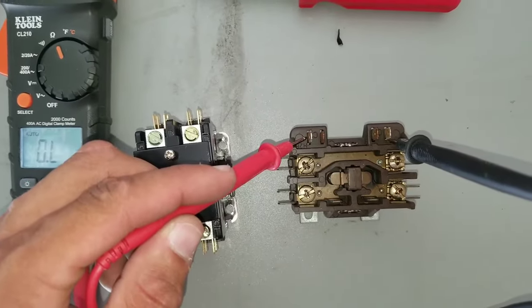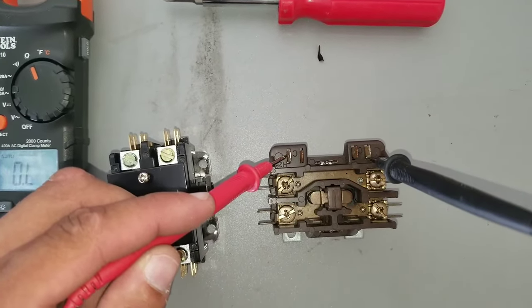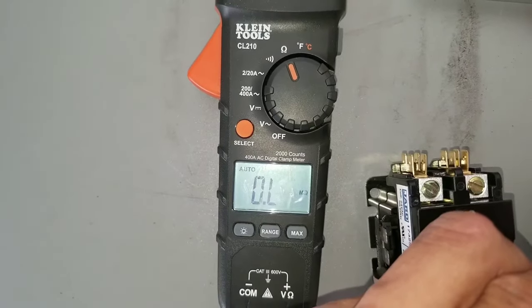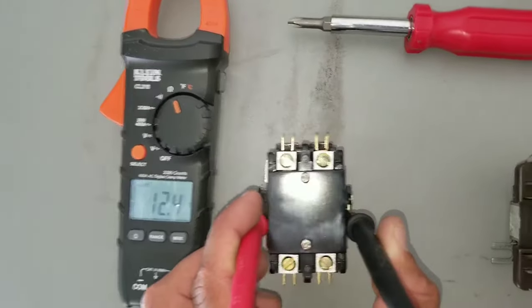I have my leads here, one on each side of where the low voltage wire goes. And you can see here that I'm not getting a reading. I should be getting a reading on the ohms anywhere between 5 and 20.